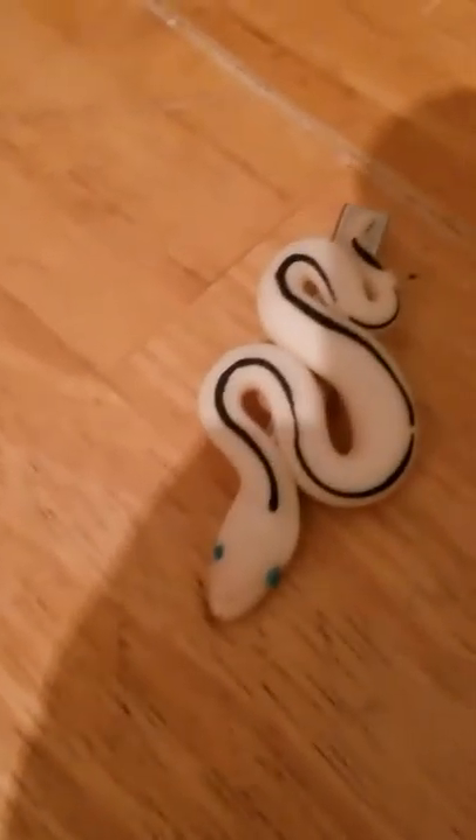Oh, cool — he gave me a bonus one. This one's a glow in the dark hair clip. Thanks, Nick — it's really cool looking. And here's my Panda Pied hair clip.